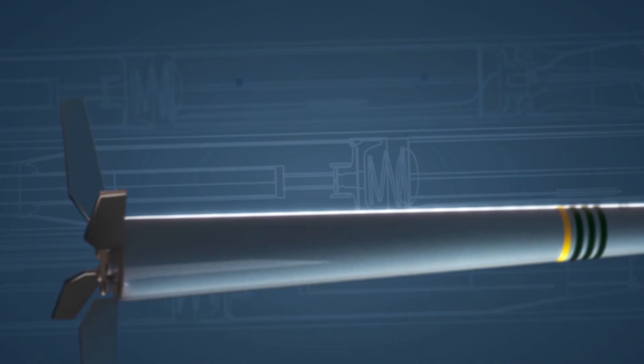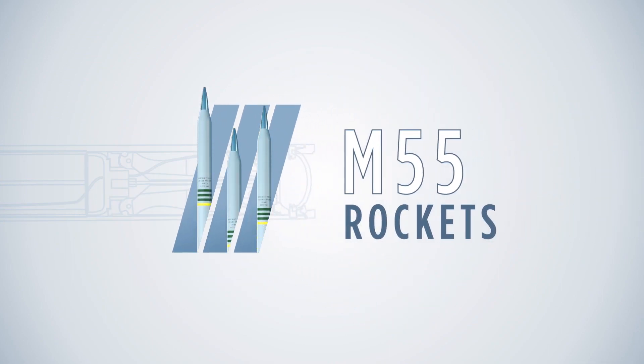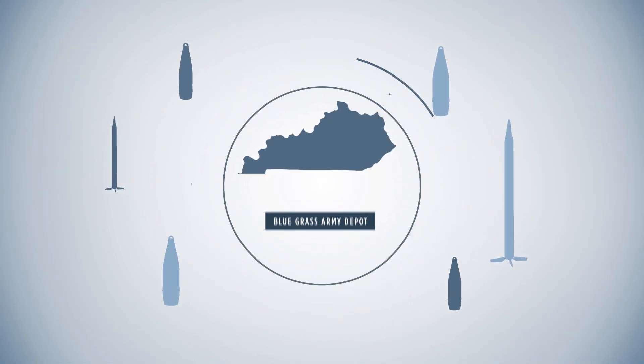They are one of the most complex chemical weapons remaining in the United States: M55 rockets. One of three types of chemical munitions stored at the Bluegrass Army Depot in Kentucky, which will be destroyed at the Bluegrass plant.